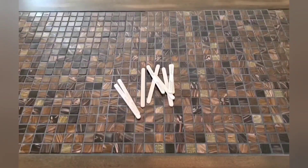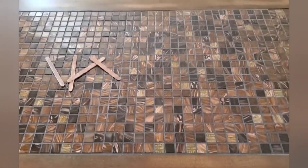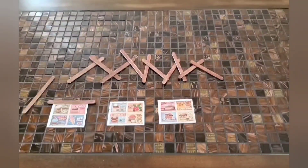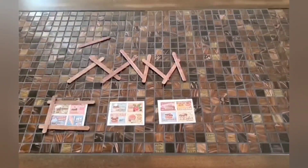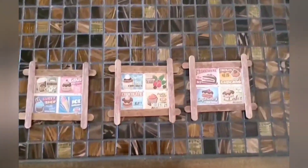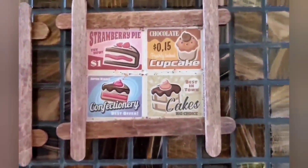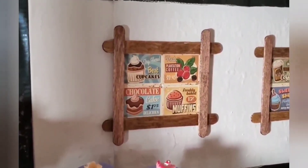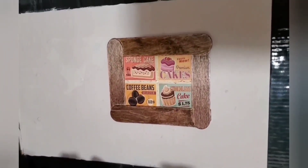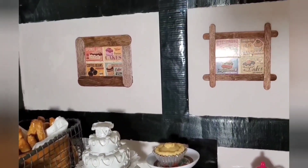Here I'm using popsicle sticks which I stained with my stain marker in red oak. I found these little food stamps on Temu and I put four of them together in each frame. And here they are on the wall of the bakery — I'm very pleased with them. I made this first one with tongue depressors, so it's a little different from the others, but I still like it. I think they look just fine.